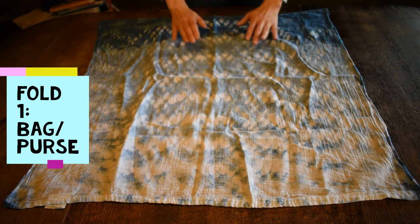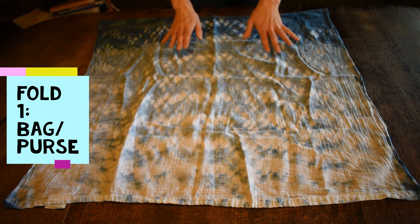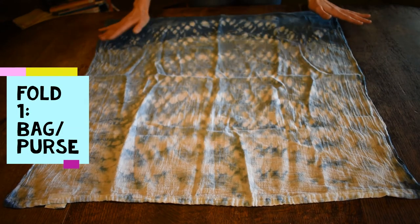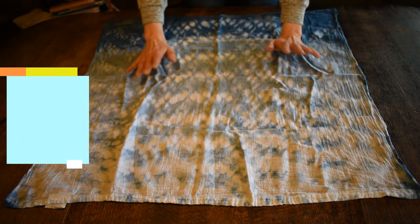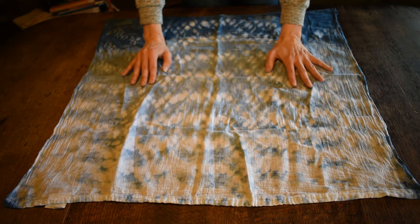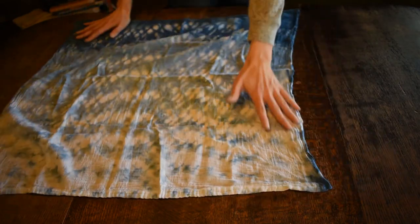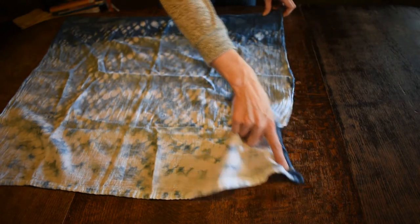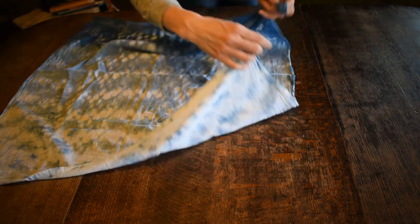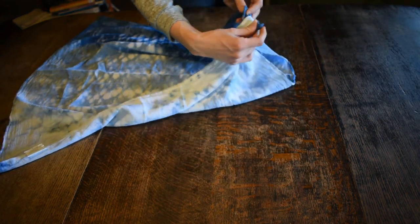Now you're ready to fold something up. The very first fold we're going to do is a bag — you don't necessarily have to have anything to put in it. Lay out your cloth; this is a 27 by 27 inch cloth, and it works best if it's about square, but just work with whatever you have. Grab the two corners on one side and tie them in a square knot like you would your shoe.